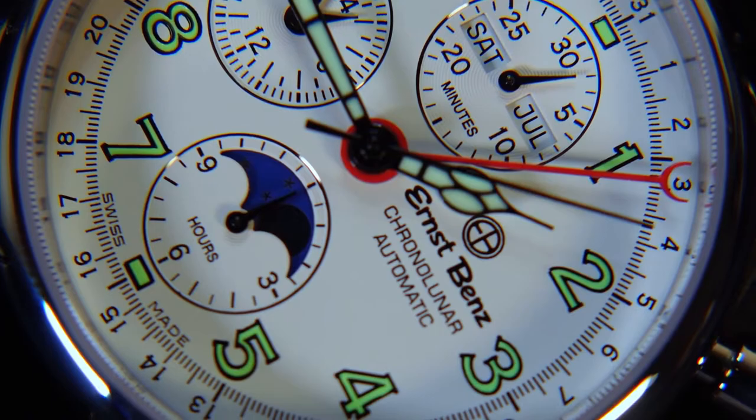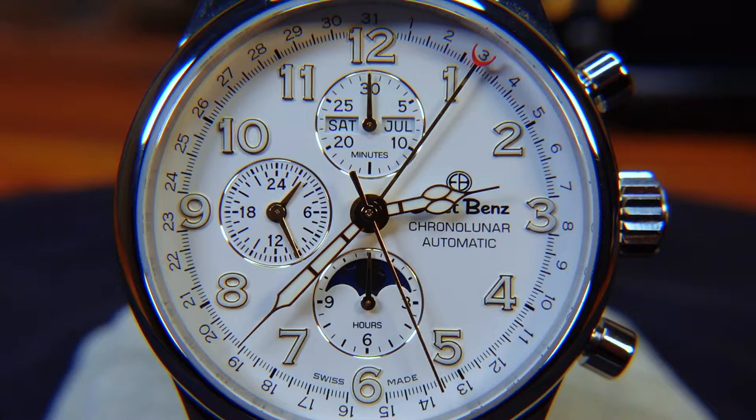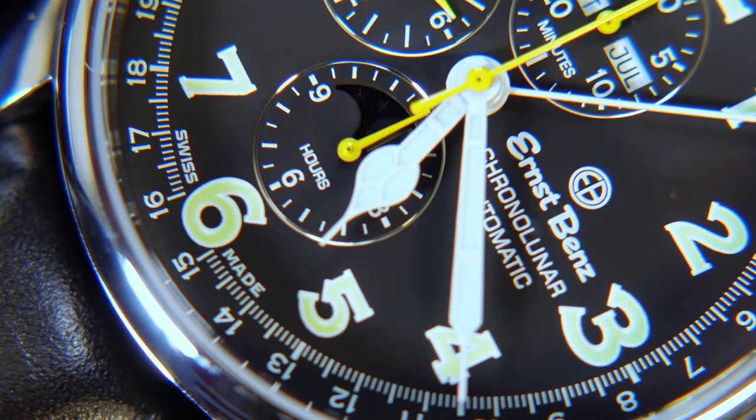The 40mm is individual from the others, with black trim hands and a fully red date pointer on a white dial, featuring green lume-printed index numerals. The 44mm has a gold trim theme on the sub-dials, handset, and indices, with a gold date pointer with a red-tipped end to highlight the date. The larger 47mm has a black dial with yellow accents, white trim cathedral hands, a white date pointer, and silver trim around the sub-dials.